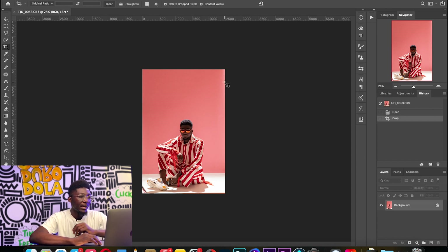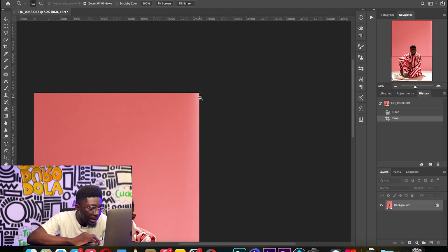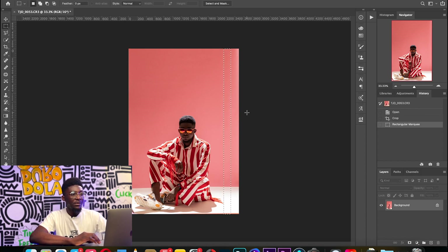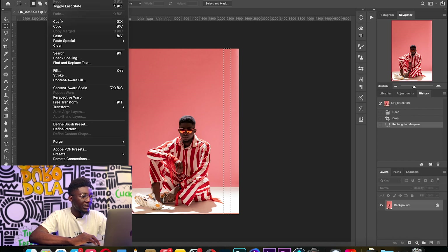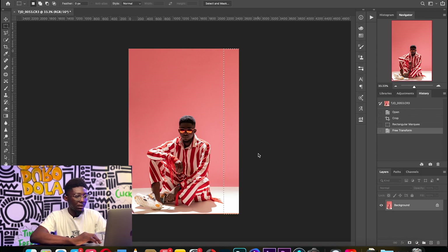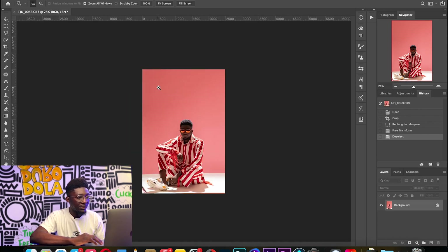I can see some highlights on the edges here, so I'm going to want to clean that up. What I do is use the rectangular marquee tool to create a selection, and then I free transform that selection. I put my mouse on the middle edge and drag out, then click Enter. Now you have a more uniform edge on that side. I'll repeat that process for most of the edges.